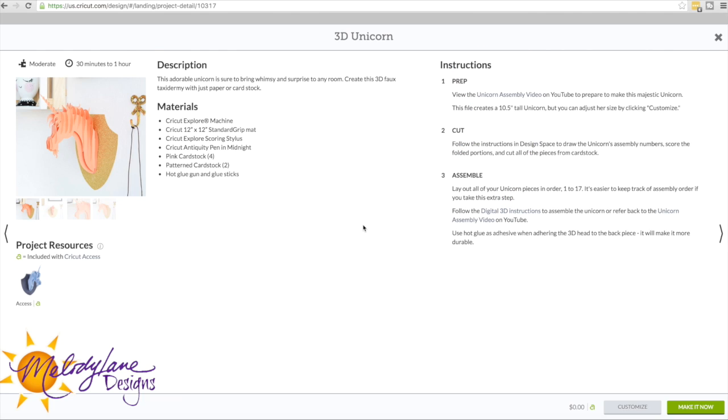Now I'm not going to show you how to put this together — there's already a video on how to put it together right over here. If you click Unicorn Assembly Video, it will show you how to put it together. But I'm going to show you how I changed the hair and the horn to be different colors. So we're going to go ahead and click on Customize.